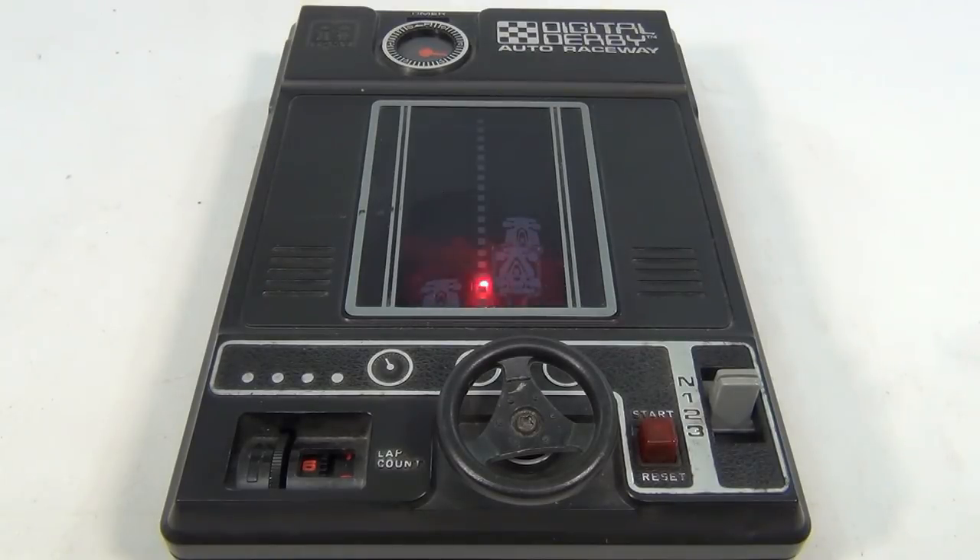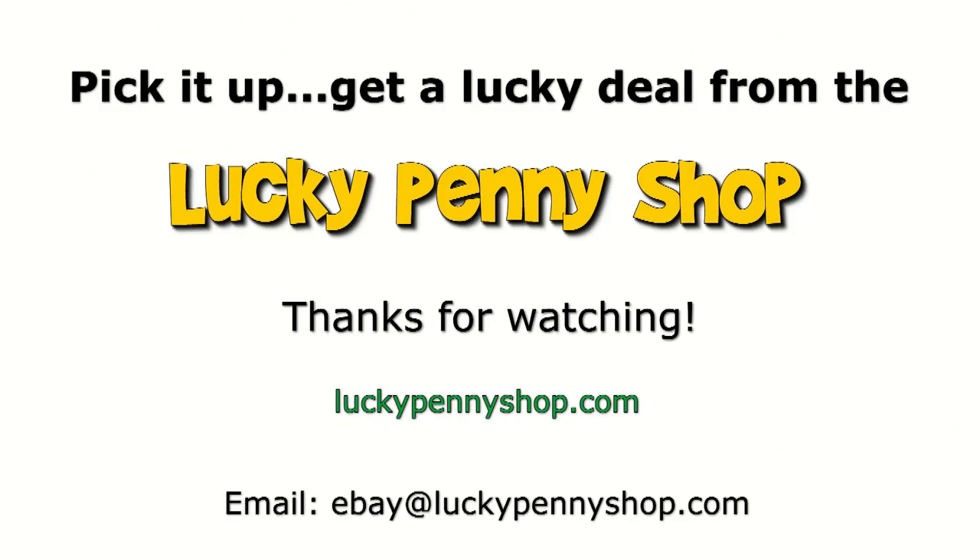Thanks for watching. Thanks for watching our eBay product video. And always remember, if you see a Lucky Penny, pick it up.